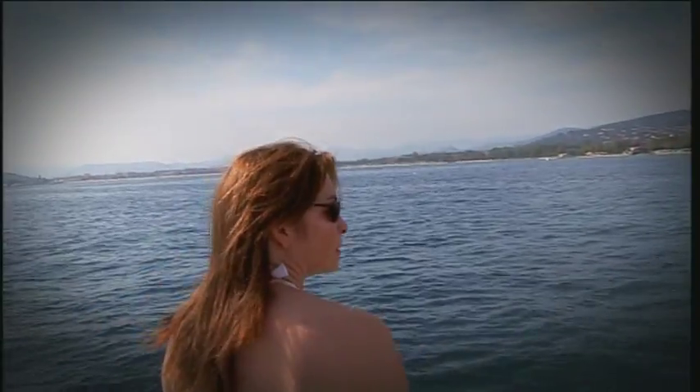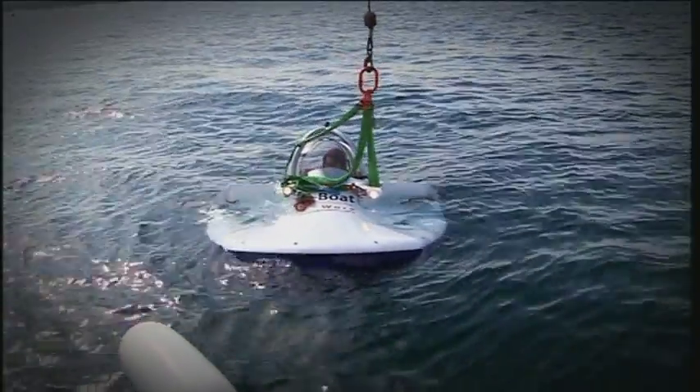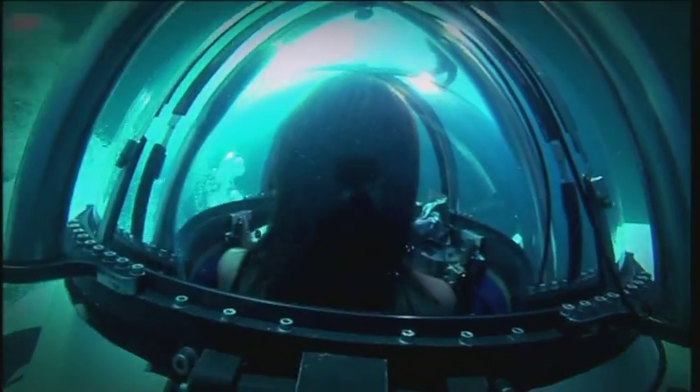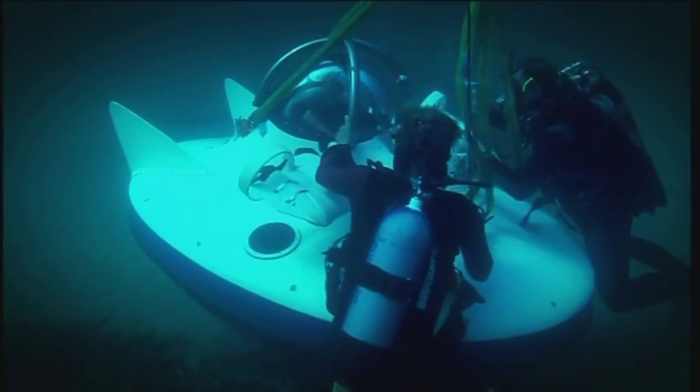That's so exciting! After a 20-minute boat trip we were finally deep enough to launch the sub. Once I carried out my final checks I was ready to go — wish me luck! I can see the bottom now, I think I can see the bottom.